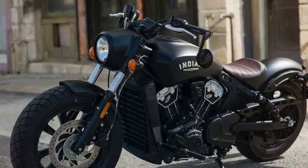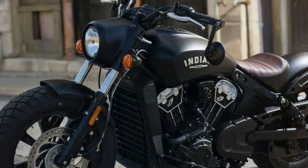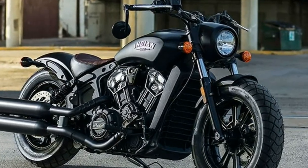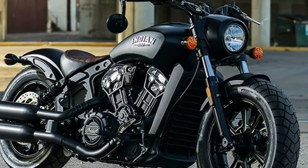The Scout Boba is built on the same Indian Scout chassis that was released for 2015, and the same 100hp, 69C, 1133cc V-twin.